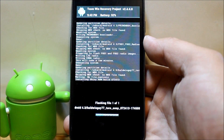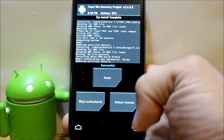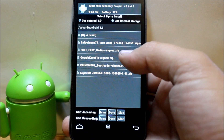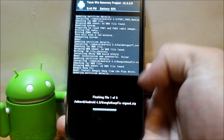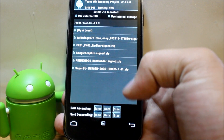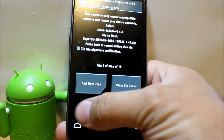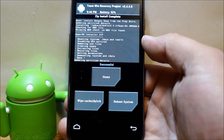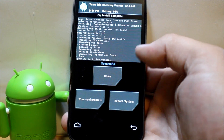The ROM install is finished. Going back, we'll find the Google Keep fix zip and swipe to install that — done. Then find the SuperSU zip, swipe to flash it for root access, and that's done. You've now flashed all five files and everything should be good.